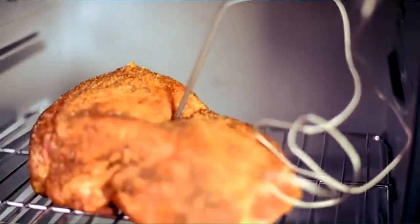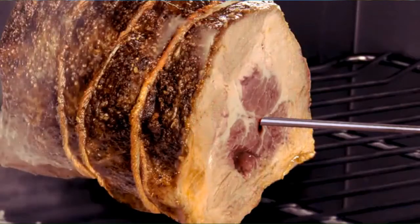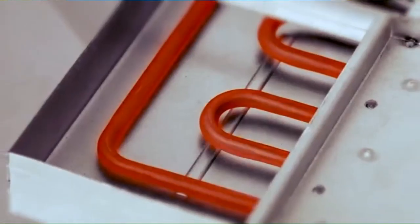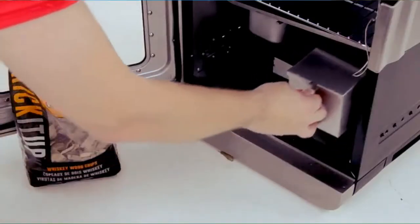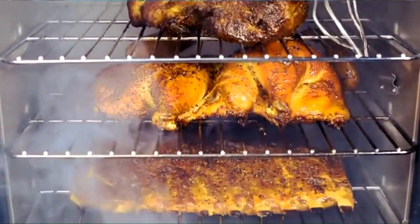Smarter smoking: get peace of mind and watering of mouth knowing that your food is perfectly cooked with our removable and washable temperature probe. Set and forget — our electric element provides consistent heat while the generously sized wood chip box lets you load once for up to six hours of smoke, so you spend more time with your guests and less with the smoker.